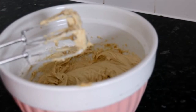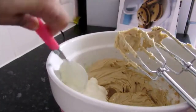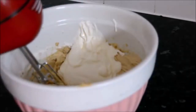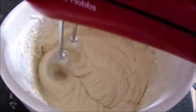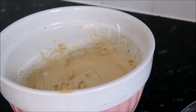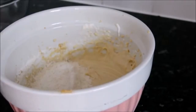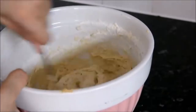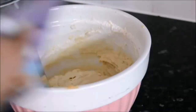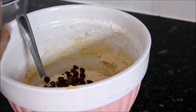Then we're going to add in the fresh sour cream - plop it in there - and we're going to whisk that in as well. Next you need to stir in the rest of the flour until it's all well incorporated. Then add in about half of the chocolate chips or drops and stir them in as well.